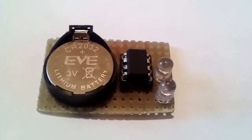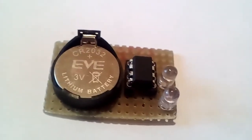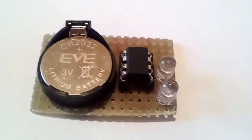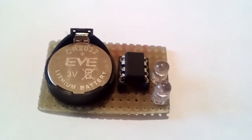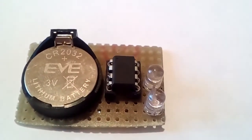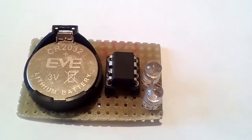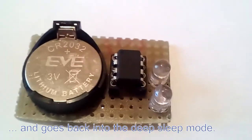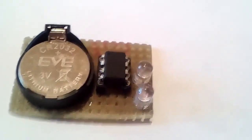There are also two resistors and one capacitor on the backside. It consumes about four microamps when it's in sleep mode, and when it wakes up it turns on the LED, waits three milliseconds, and then turns off the LED. There are two LEDs that flash alternately. So that's it.